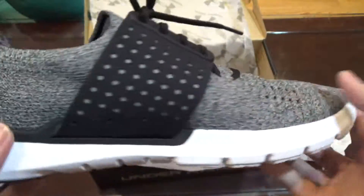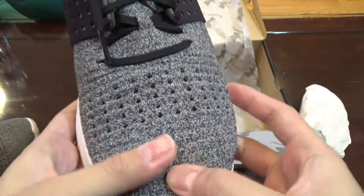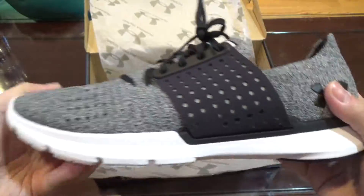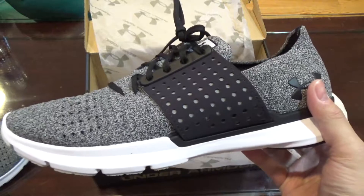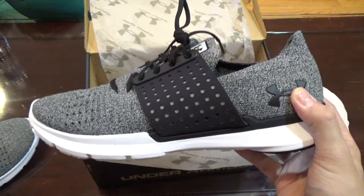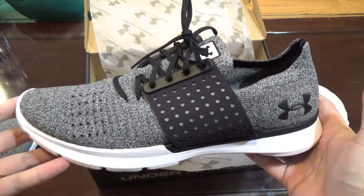We got some dots and Threadborne right here. But yeah guys, that's about it for this unboxing. Make sure to give this video a thumbs up, subscribe if you're new, and let's throw these guys on feet and see how they look.